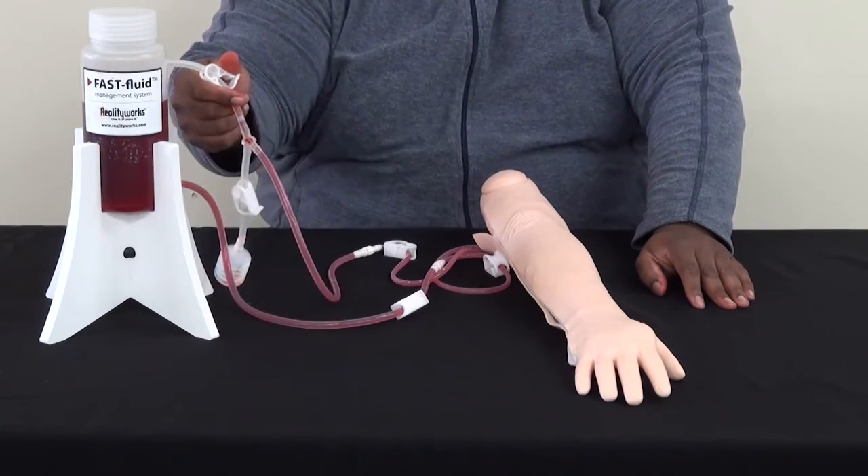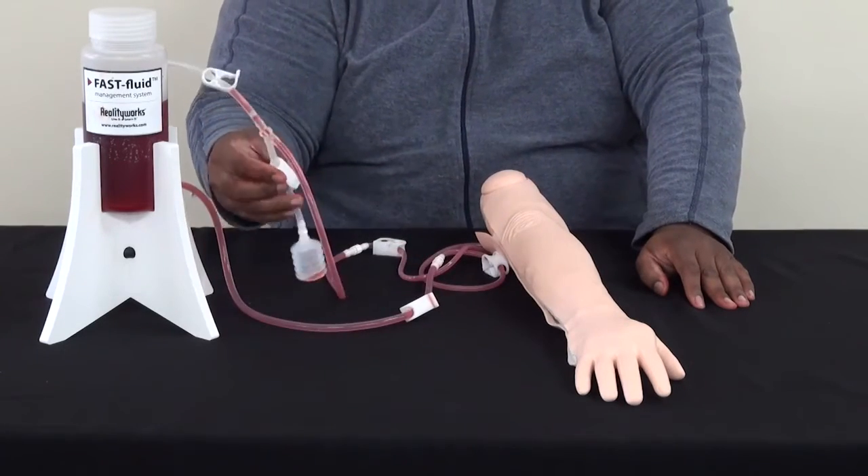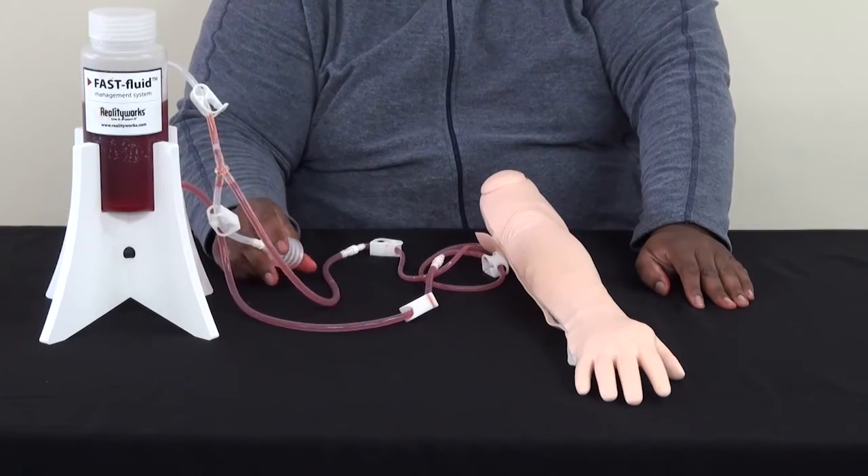After that, you can just close the upper and lower clamp on the tower and open the clamp on the pulse bulb, depending on the arm you have, if that's what you're going to need, and then you're ready to go.